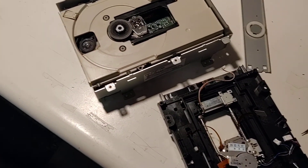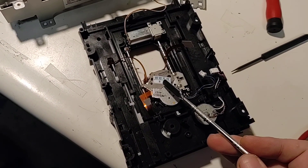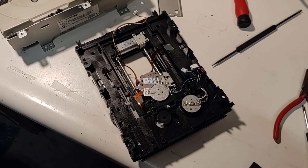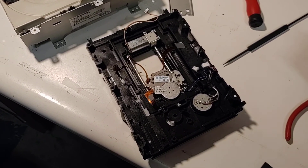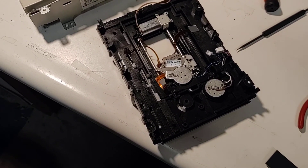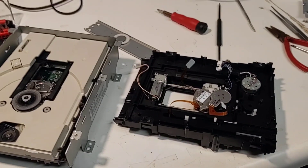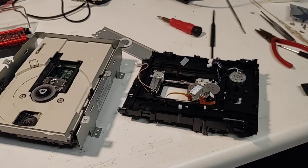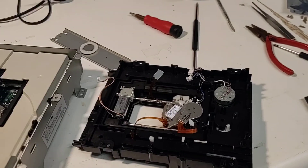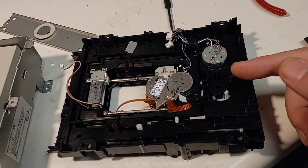I took everything apart, got my 3DO taken apart, took all the drive apart — which was a complete pain in the ass. Got the lens put in, put it back in the machine, and I couldn't get it to hardly read anything. The only thing I could get it to read was an audio disc, and even then the laser would freak out and it wouldn't actually play anything.